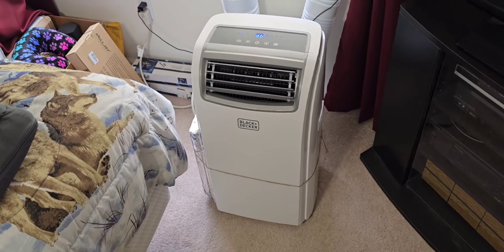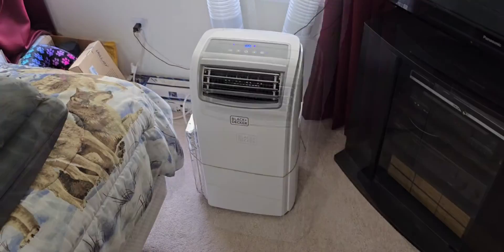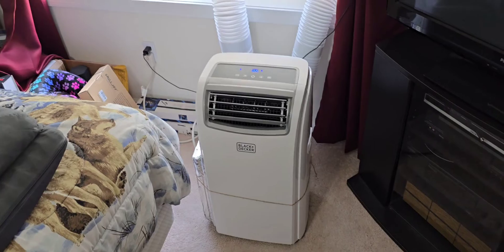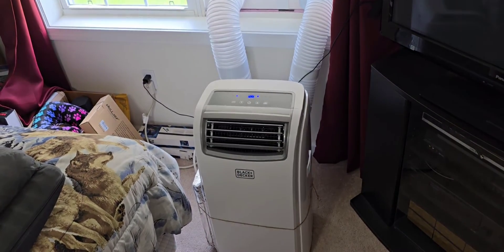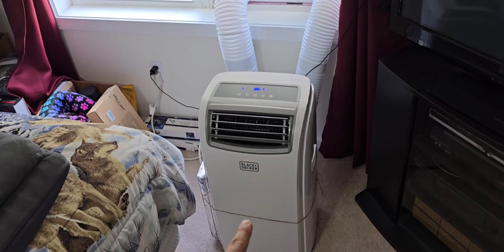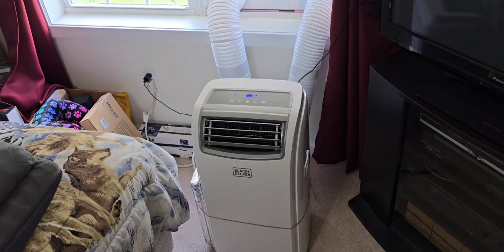So if you're running this on dehumidify, your room is going to go down by a few degrees, but you will have less humidity. As far as I know, all of these portable air conditioners are built the same exact way for cost-saving measures. With a single hose, that hose carries out all the hot air from the condenser coils, and the humidity dripping from the evaporator coils re-evaporates over the hot condenser coils and goes out the exhaust hose.